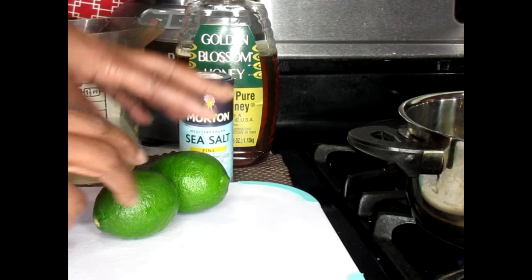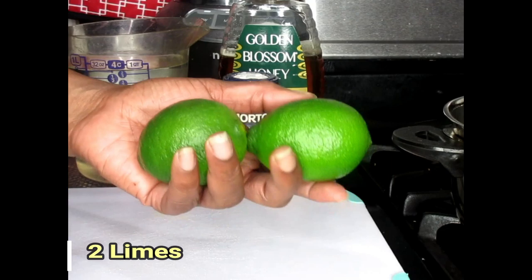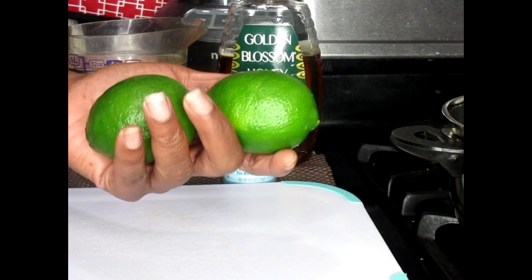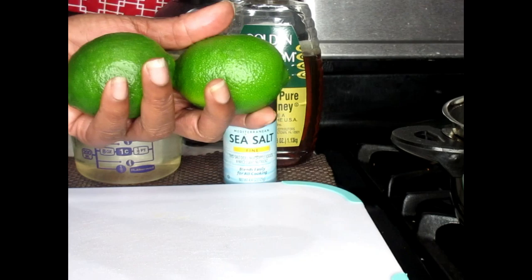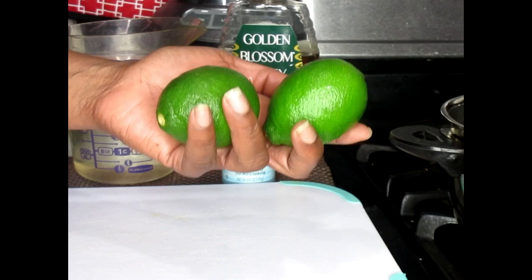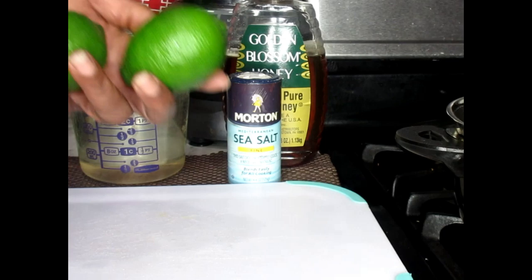We're also going to be using our limes. Limes are going to help to detoxify your bowels, resulting in you losing weight. This is going to shrink your belly size as well as your waist and other parts of your body that are storing fat. The lime water can make you feel full and reduce your appetite, controlling the way you eat. The high vitamin C content in limes is also going to help your body break down the fat. The citric acid in limes is going to help to burn calories as well as store less fat. So this is powerful for shrinking your body. You're going to need two limes.